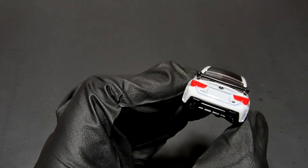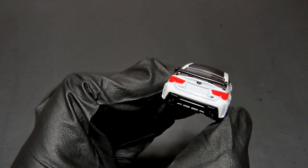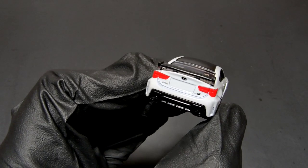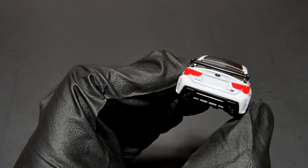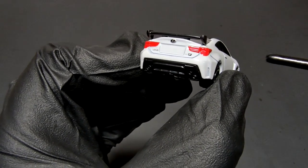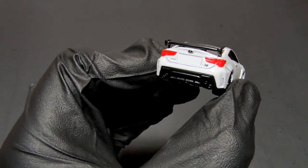Detail-wise it's a really good car, but the wheels let it down — that's what I feel. I should learn how to swap wheels; a nice set of wheels will make it look so good. Maybe that's a skill I should gain in 2024. You can also see the vents here, and the flared wheel arch, for aerodynamics.